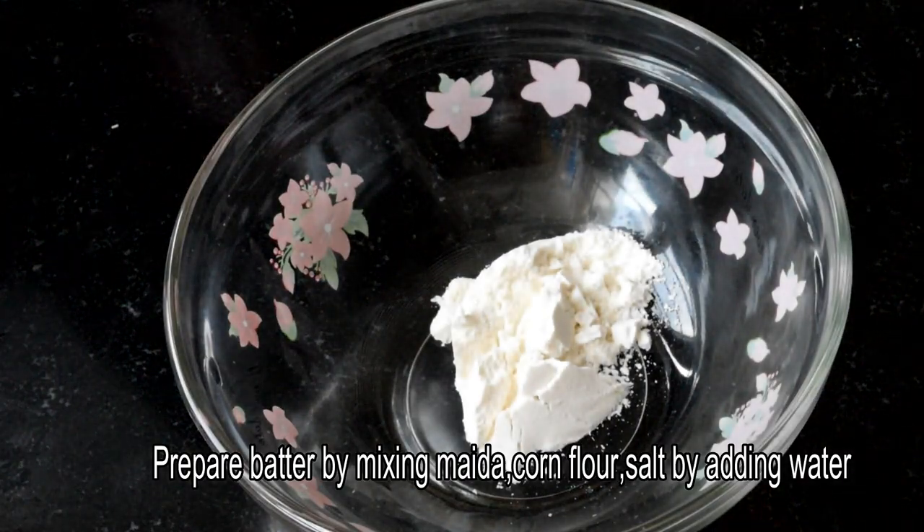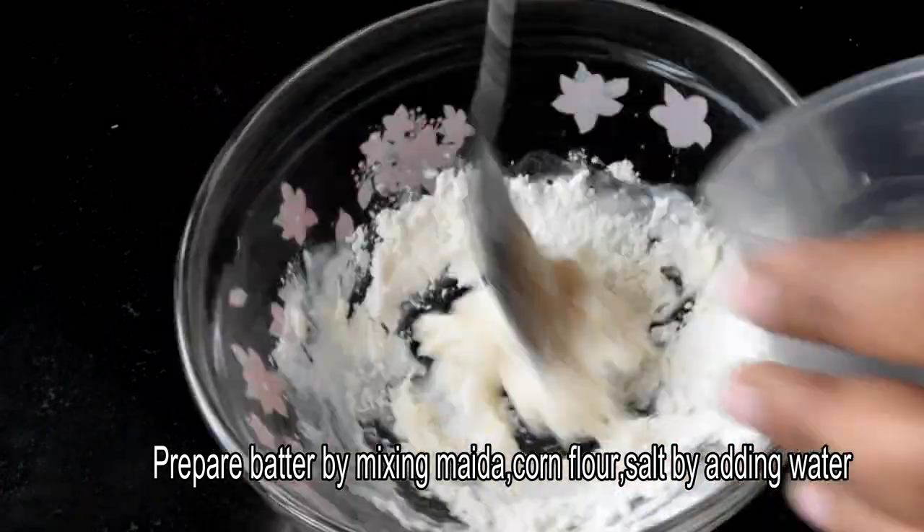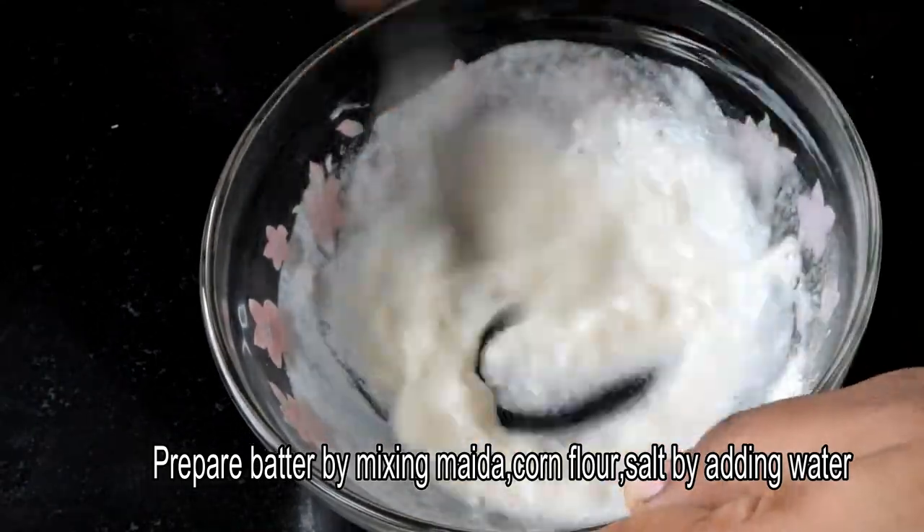When the potatoes are deep-fried, add 1 tablespoon of corn flour, 1 tablespoon of salt, and add some salt to water to make the batter.